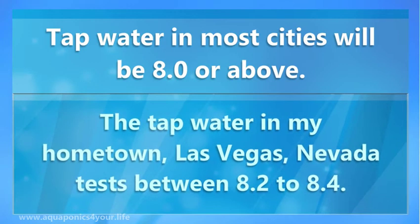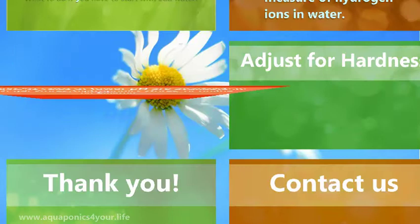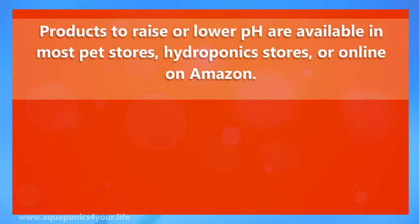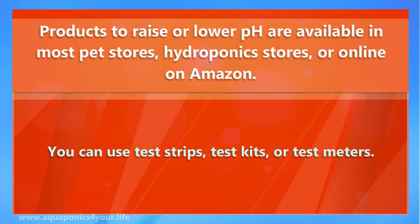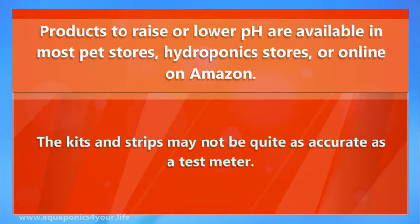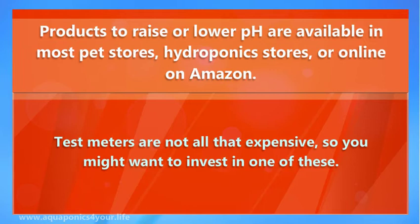The tap water in my hometown, Las Vegas, Nevada, tests between 8.2 to 8.4. It took me several days to adjust it to the pH I wanted. Products to raise or lower pH are available in most pet stores, hydroponics stores, or online on Amazon. You will also find kits for testing pH in these places. You can use test strips, test kits, or test meters. The kits and strips may not be quite as accurate as a test meter, so you might want to invest in one of these.